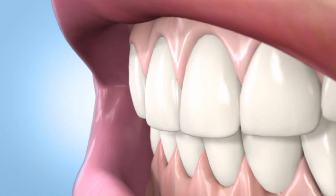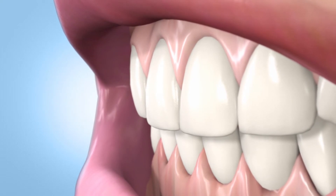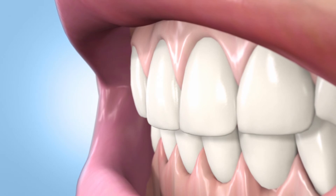You'll have noticeably whiter teeth in just a couple days and dramatically whiter teeth in just a couple weeks. And you'll prevent new stains by getting a deep whitening treatment every day.